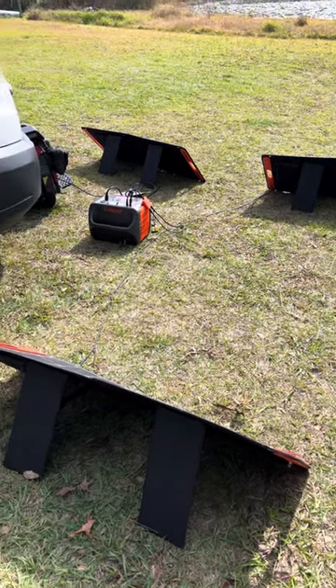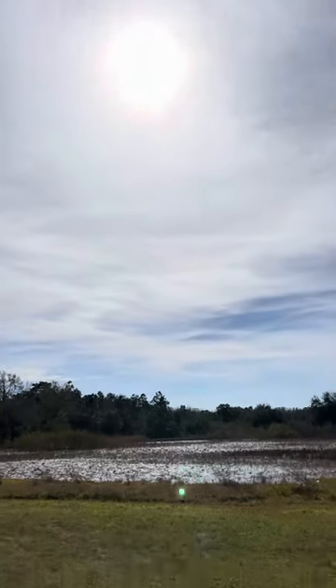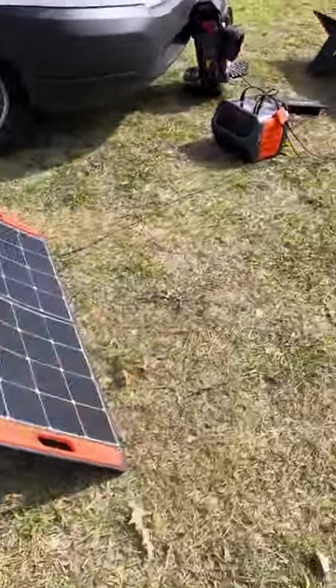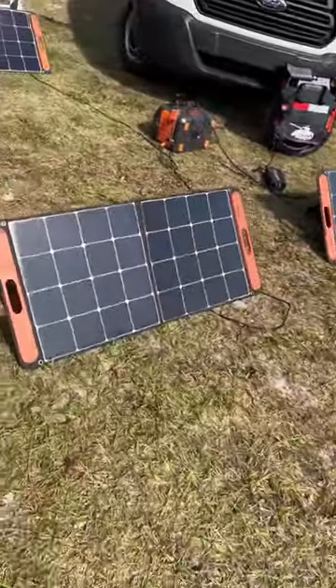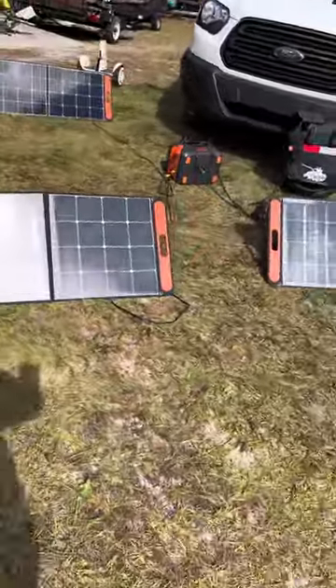We've had some people interested in the solar setup. It's actually a pretty cloudy day, but here are the three solar panels I use to charge the Sherman. Everybody seemed to be asking questions, so here it is — currently charging with three panels set up.